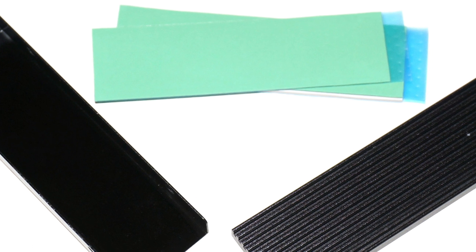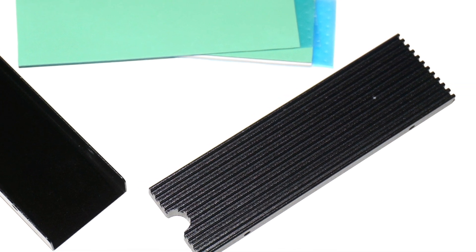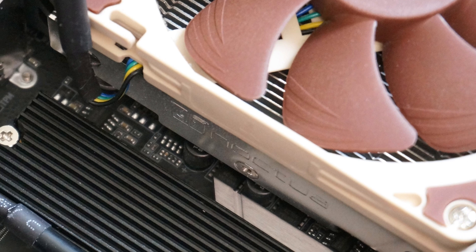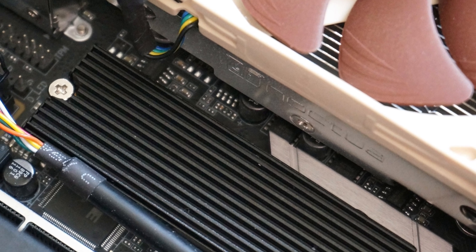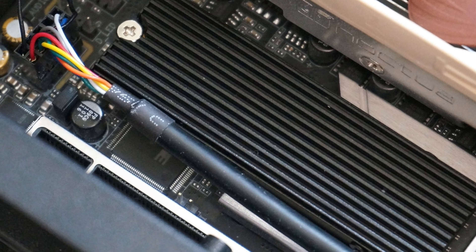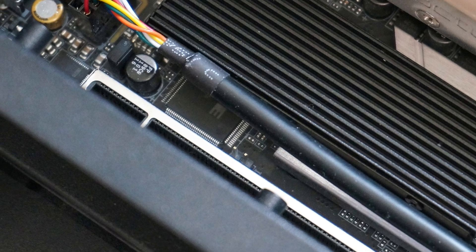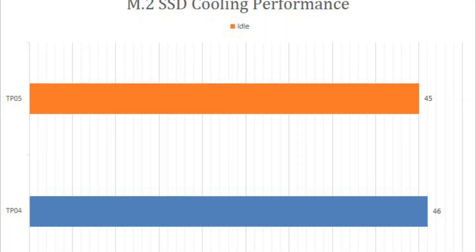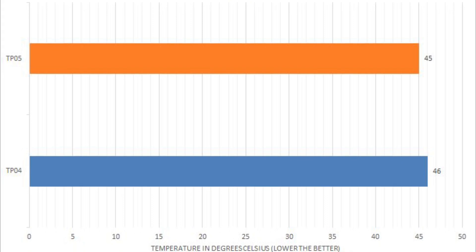There are 4 screws that need to be used to attach the heatsink to the base plate. Using screws may introduce a little bit more work since the user needs a screwdriver, but I think it is well worth the trade-off. Firstly, the screws ensure the whole package stays securely together. Secondly, I prefer to spend 5 more minutes finding a screwdriver instead of using my fingers to unclip the heatsink from the base plate. Overall, the TP05 feels solid and it certainly delivers great cooling performance according to our tests.